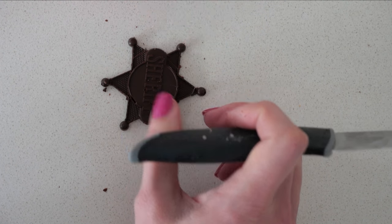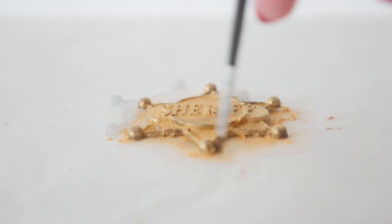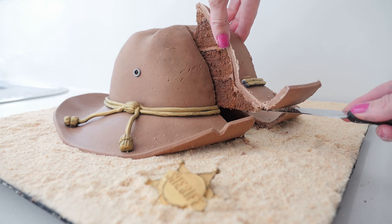Brush the whole badge with gold luster dust. This isn't exactly the same as Rick's badge but given that replicas were selling for $90 I didn't want to buy one just to make a mould. Scoop up a little mound of sand and place the badge over the top. Cut the cake to reveal a beautiful rich moist chocolate cake.